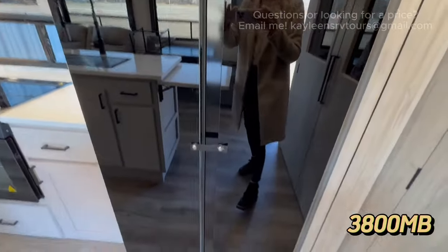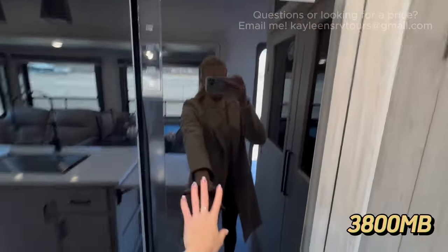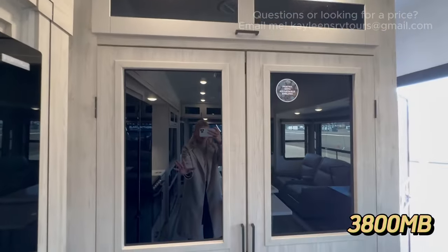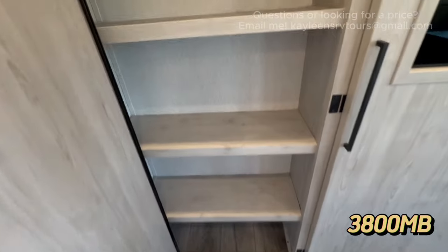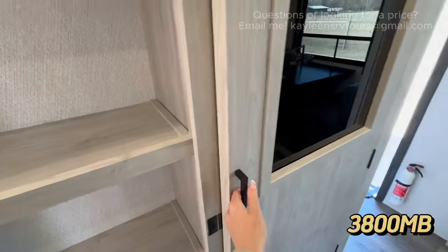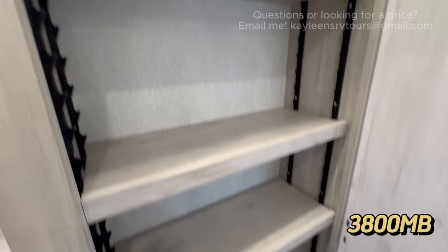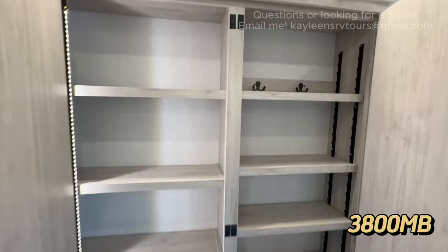You have the pretty typical 12-volt Furion refrigerator and freezer with a lot of space to store your food. And this whole section right here is pantry — when you open it up, you have shelving, a motion sensor, and an LED light strip, so if you're grabbing a midnight snack you can see what's going on. This also doubles as a coat closet if you remove the shelves, or you can adjust them to different heights to store whatever you need.